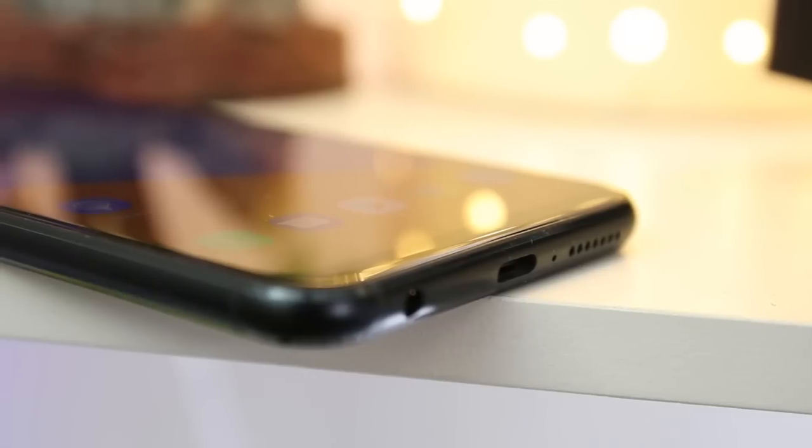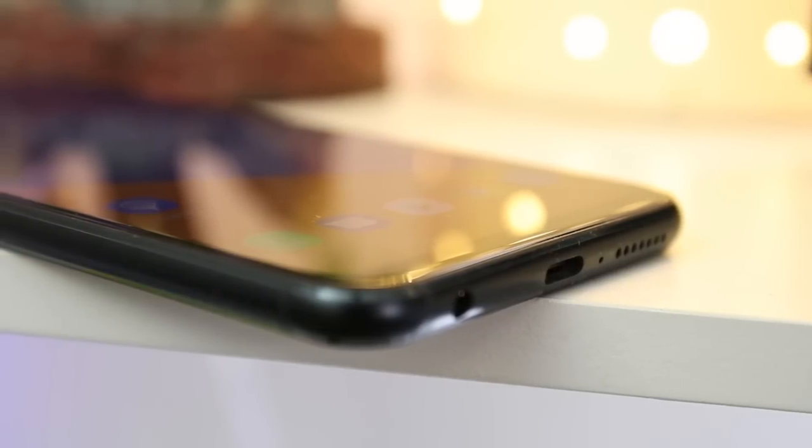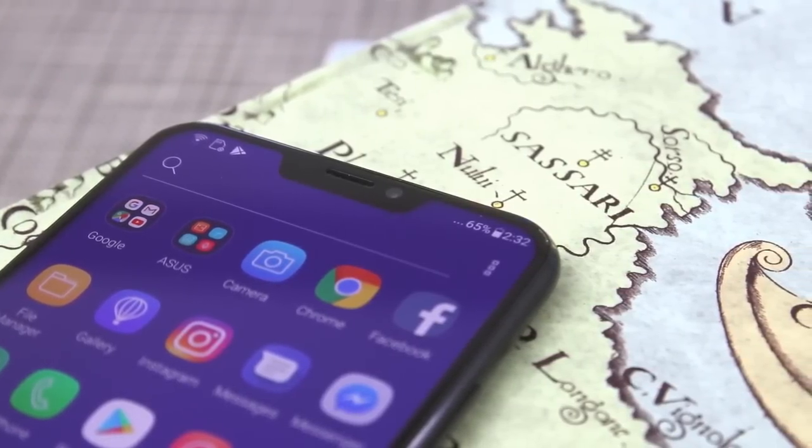At the bottom of the phone are the speaker, microphone, 3.5mm audio jack, and the USB Type-C port. When you look at the notch on top, it bears the front-facing camera, the earpiece, and some sensors.